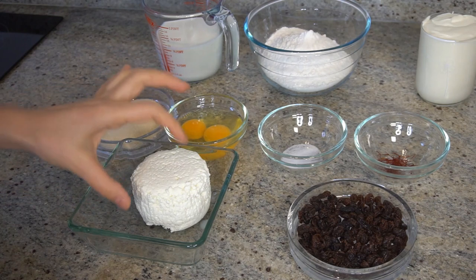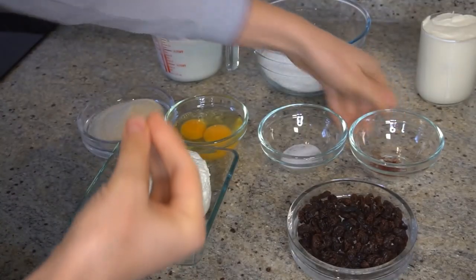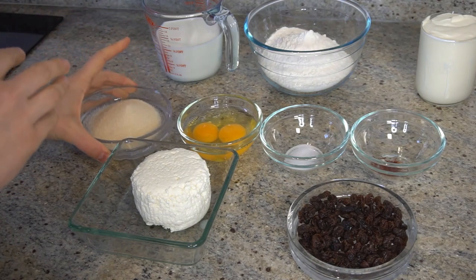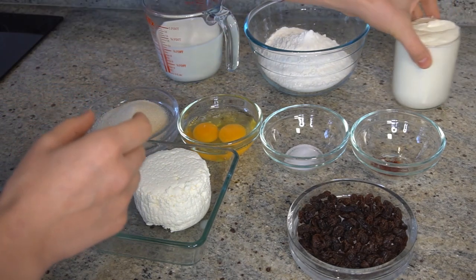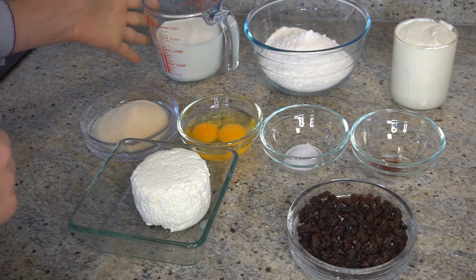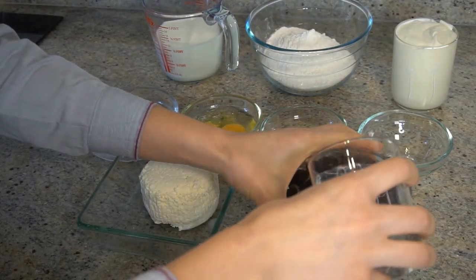For this recipe we need solid cottage cheese, raisins, nuts, saffron — only a pinch of saffron — a pinch of salt, two eggs, and three or four spoons of sugar. I use brown sugar but caster sugar is fine. We also need creme fraiche, flour, and 300 millilitres of milk.